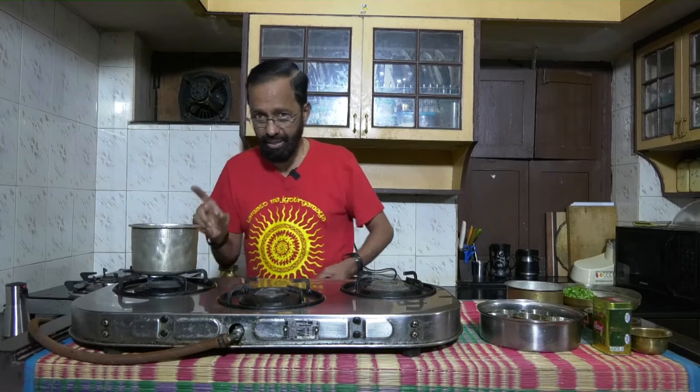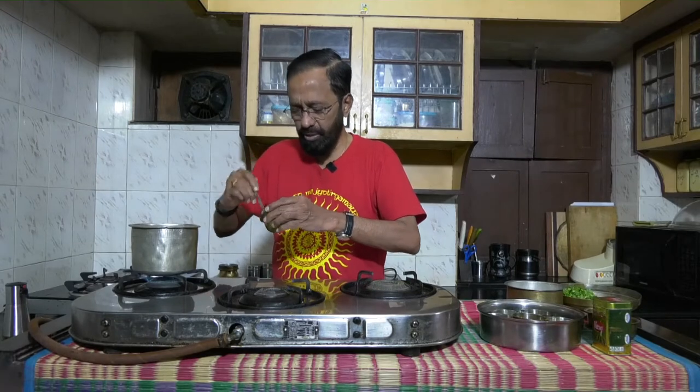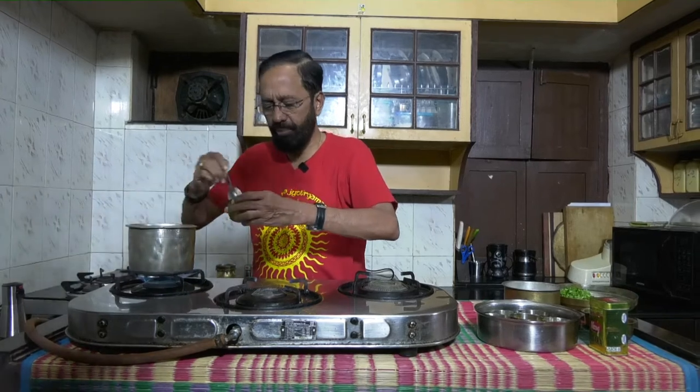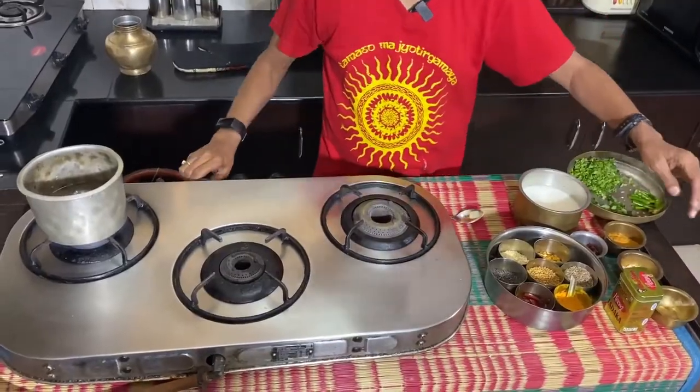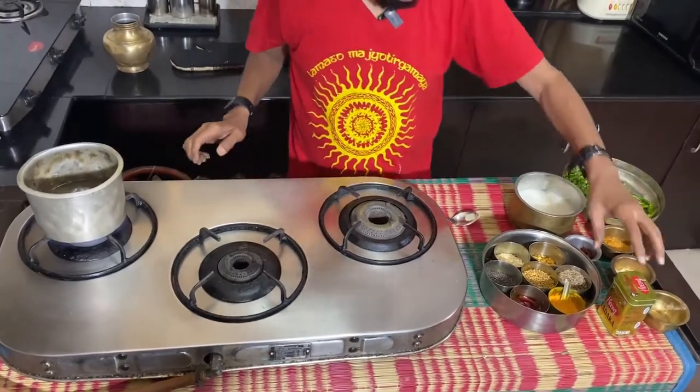I'm going to make the rasam in a very traditional vessel. Ensure that it is not kept empty on the stove — it will melt in a few seconds. So I have poured about a glass and a half of water in this. Now I am adding about one and a half teaspoons of methi powder into this, and I'm going to get this to a good boil.